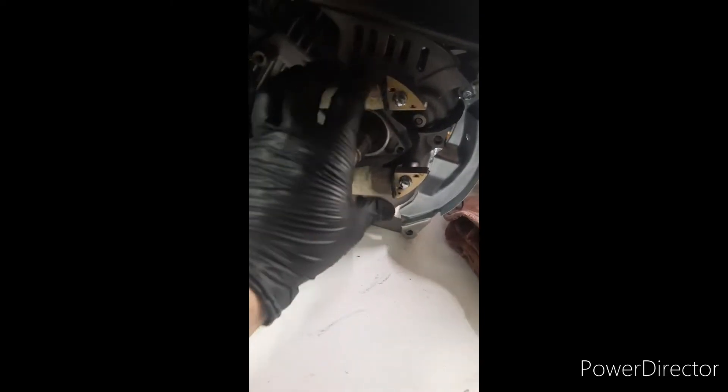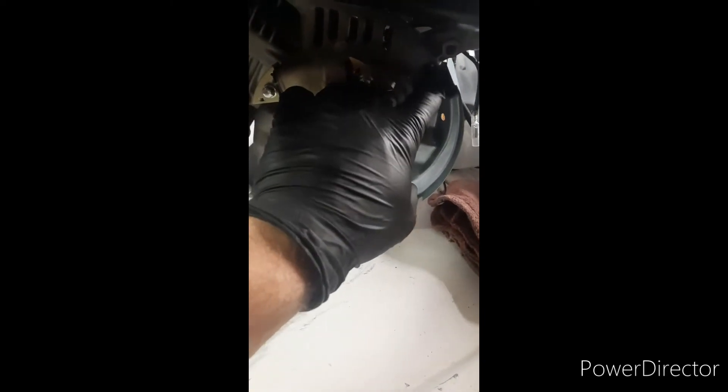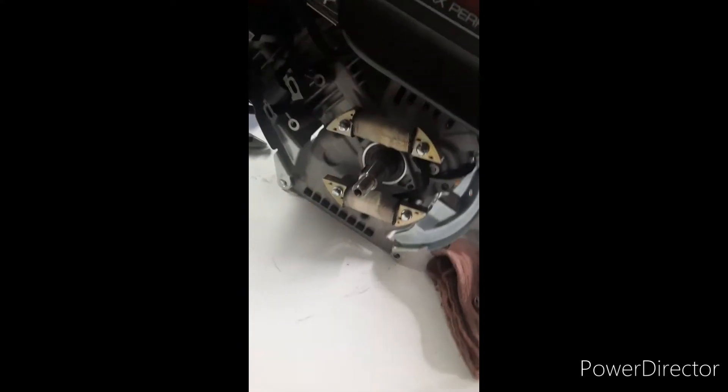Now when you've got your coils bolted in, back this screw out just to loosen it so you can swing it out of the way and tuck your electrical wire back behind it. There's a perfect spot for it right there that gives it plenty of room — it's not going to pinch it or anything. Now we're ready to put the flywheel on.